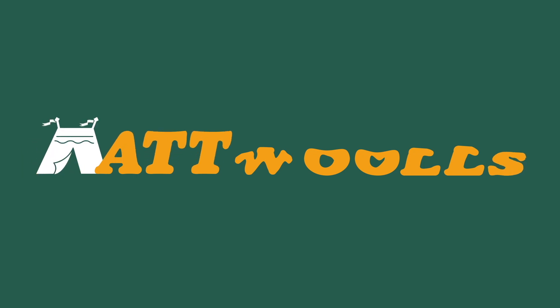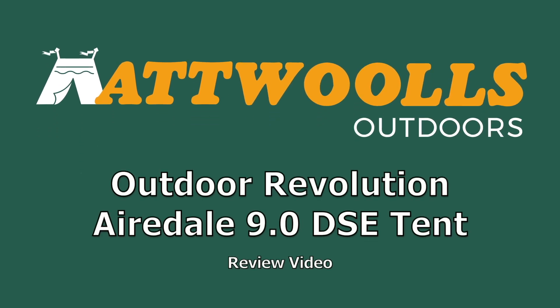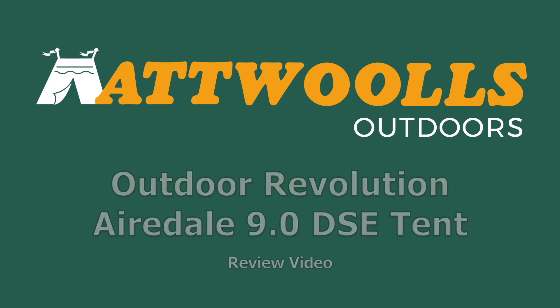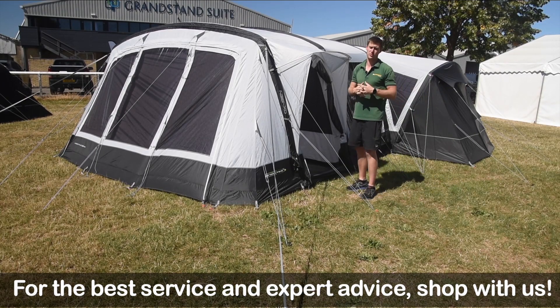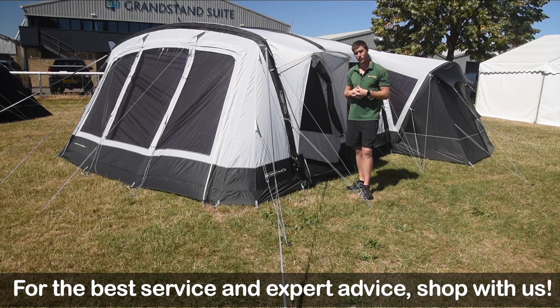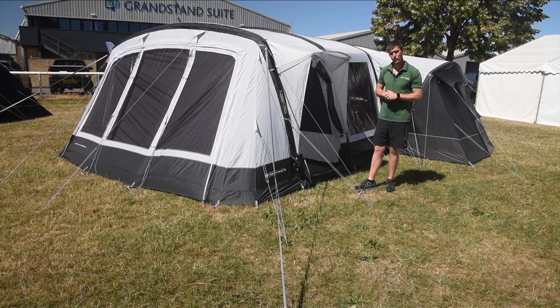For the latest top tips, reviews and advice, please subscribe below. Hello and welcome to Attwoolls Outdoors with me Mike, giving you a review video on a product from Outdoor Revolution. With me here today I've got the Outdoor Revolution Airedale 9.